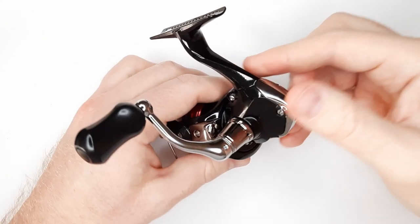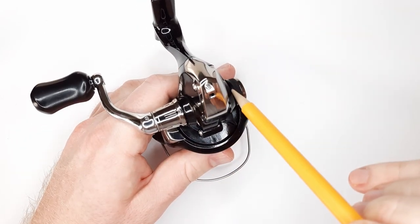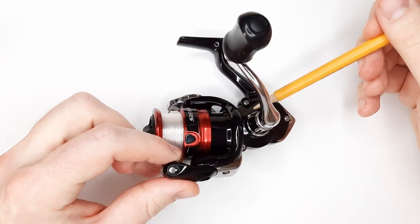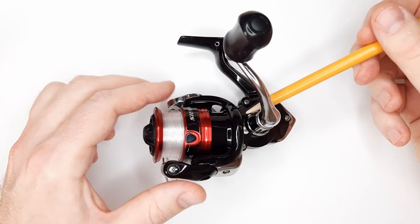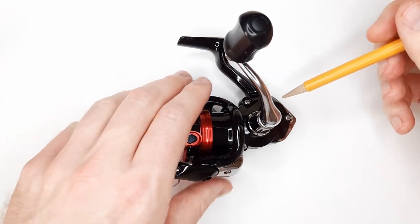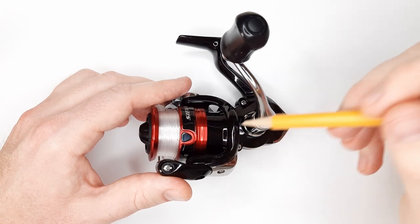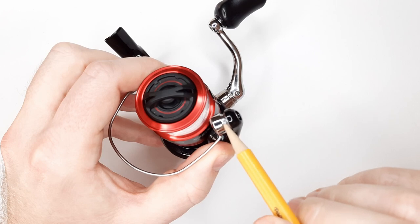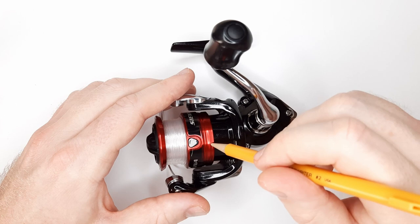It does have 3 plus 1 bearings. You have a bearing on each side of the handle, as well as one in the center for the oscillating shaft that goes up and down for the spool. And the plus 1, I believe they're talking about the anti-reverse bearing inside — not the line roller, which I think is just a roller bearing itself.